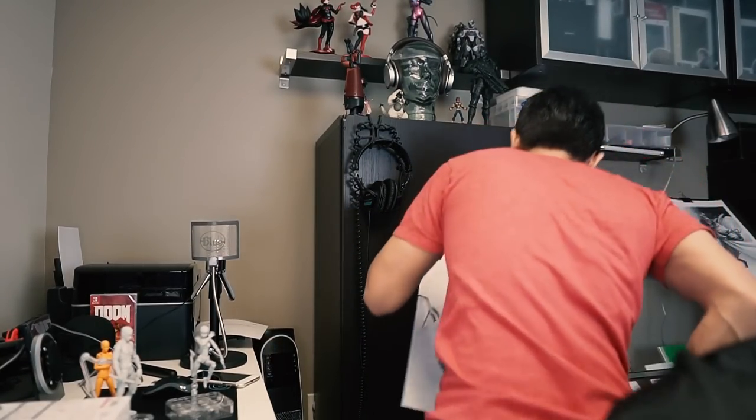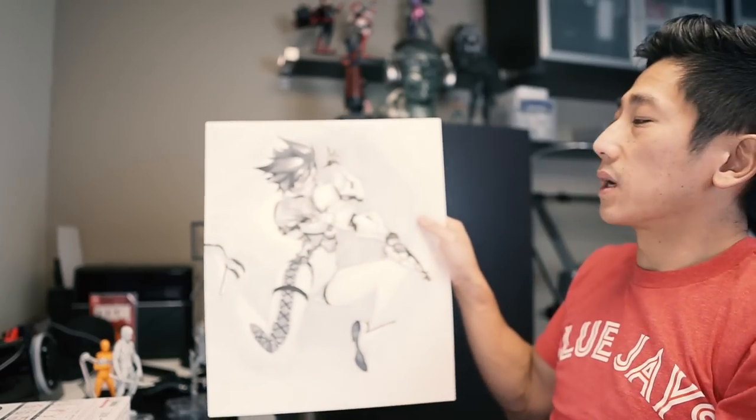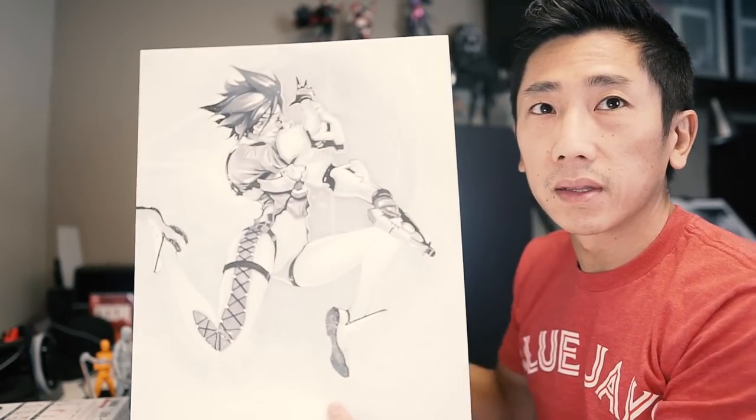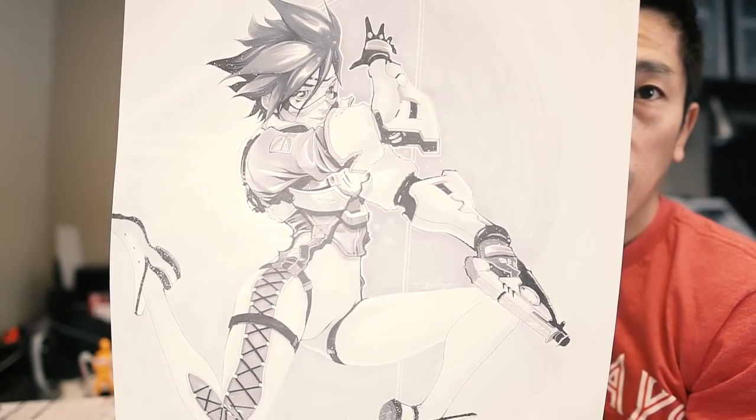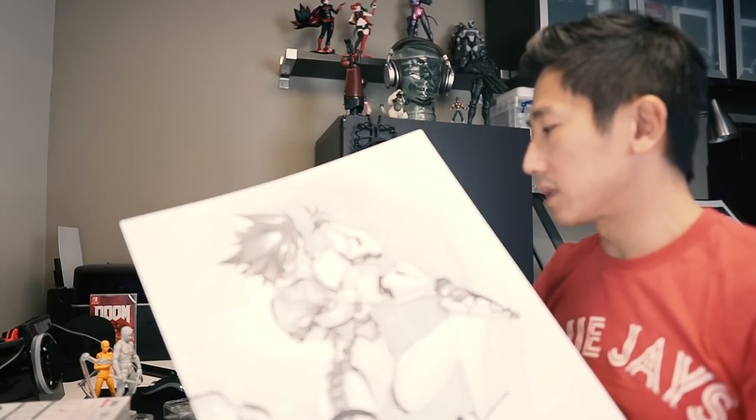Like I was saying before, they work really well. If this pose looks familiar to you, it's because I actually used this same pose for one of my drawings. It's this Tracer drawing that I did a while ago. With this drawing I used this pose — incredible, right? Would I have been able to get this pose without this? Of course I would have, but this made it a lot easier.